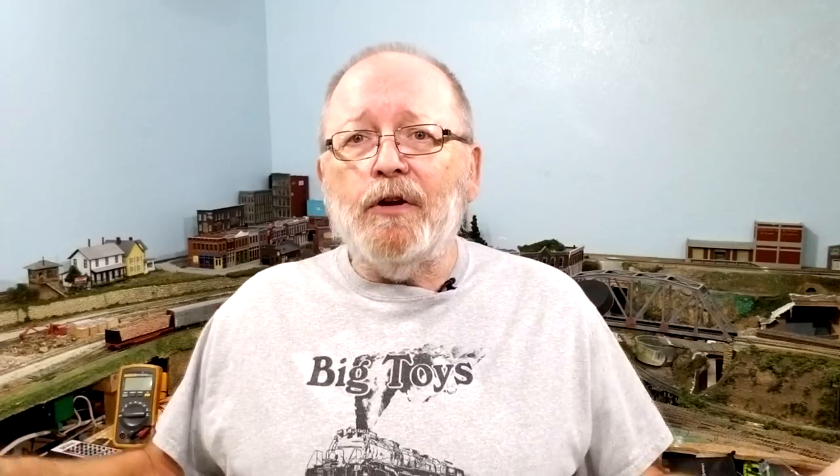Number two is a power saw — it could be a jigsaw, a circular saw, a table saw, or a miter saw. It doesn't matter, just as long as you have a saw to cut your wood. I actually ripped one-by-fours with a jigsaw before I had a circular saw, and now I have a miter saw. You want some kind of power saw to cut your wood effectively.